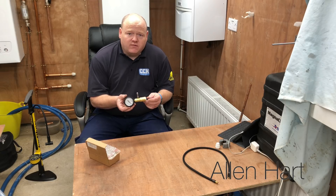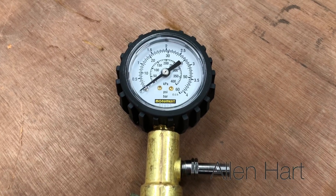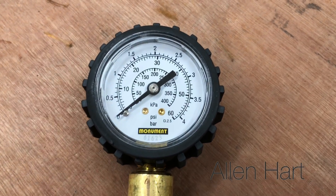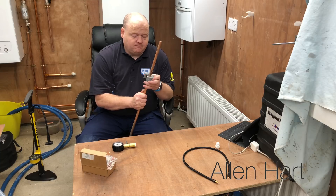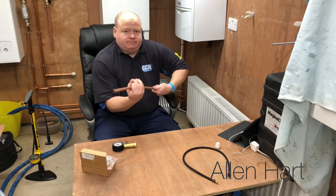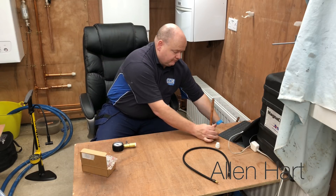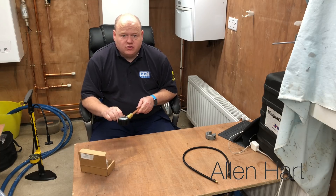Obviously I don't want to blow any fittings off. So what I'd do is connect some pipe into this, pump it up, and see how it works. We'll cut a bit of 15mm copper — I've pushed that into there now. We'll put a stop end on it, and then I'm just going to pump it up and show you how it works.